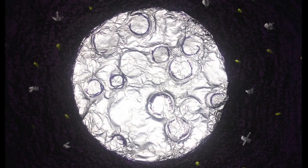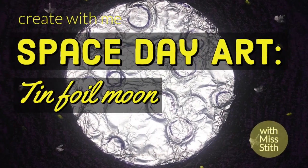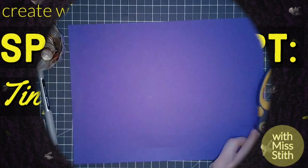Hello everyone, this is Create With Me, Space Day Art, and we will be making a tin foil moon.